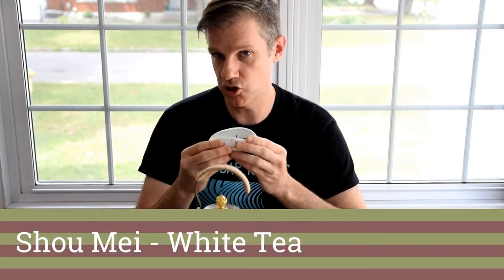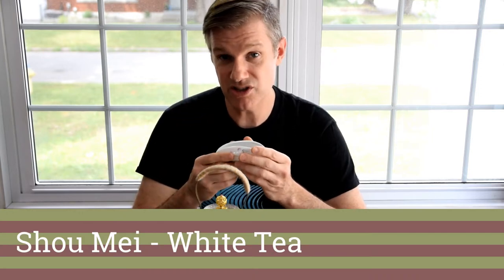A while back, we posted a question on Instagram and asked you guys what you thought the most misunderstood tea was. We got answers to cover just about every single tea category, but by far the most popular answer was white tea. So today, I'm going to brew up a white tea called Shoumei and we're going to dive into just why this tea is so misunderstood.